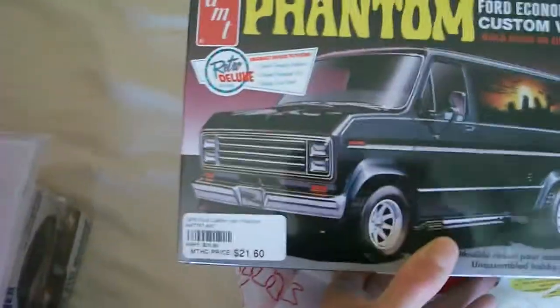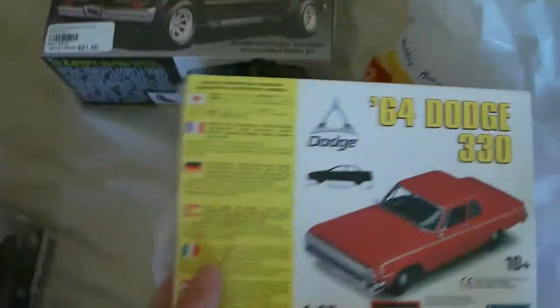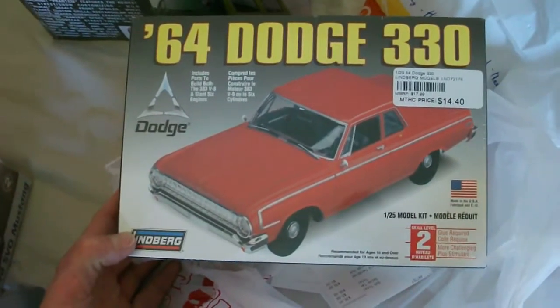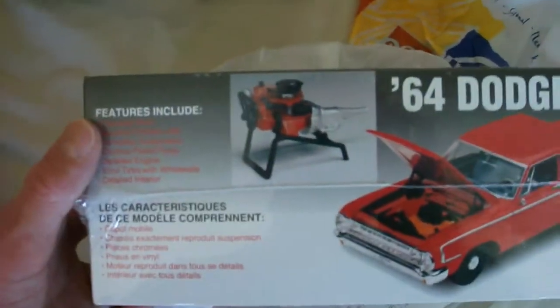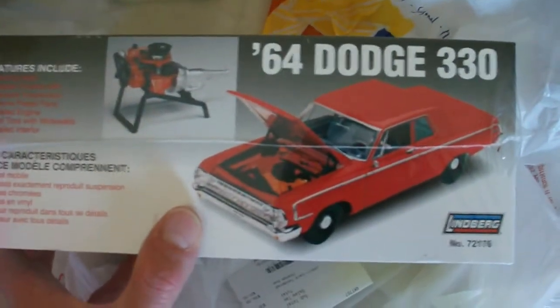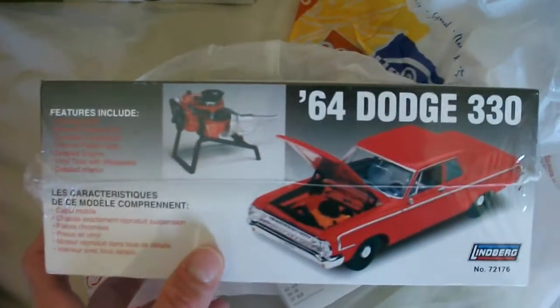Then the stuff I got from the regular hobby store — I pretty much bought these for review, though I want to build them as well. I paid $21.60 for this one, the AMT Phantom 4 Econoline. I also got this Lindbergh Dodge 330 — this is a kit I wanted way back in the day and I got it for $15. They had a few other race versions of it, but I decided to get this one mainly because it comes with the Slant 6 as well as — I can't remember if that's a 383, 400, or 426 — non-hemi obviously.